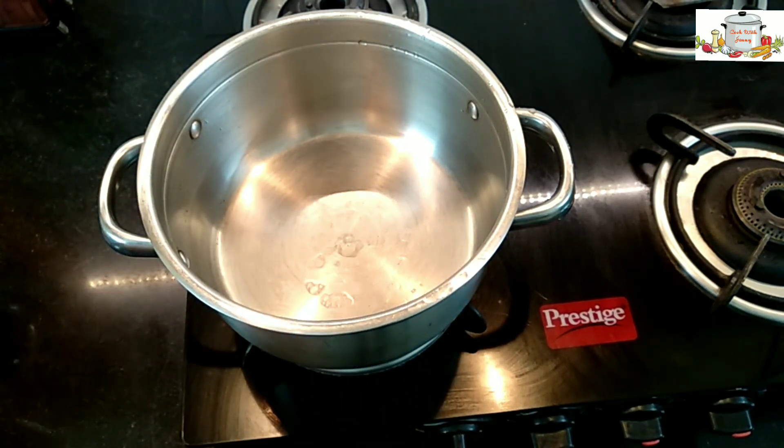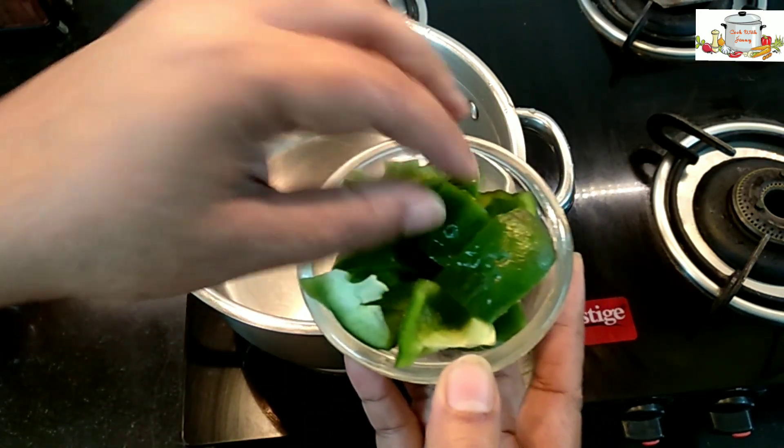I've prepared the onions — one medium-sized onion and half a capsicum.